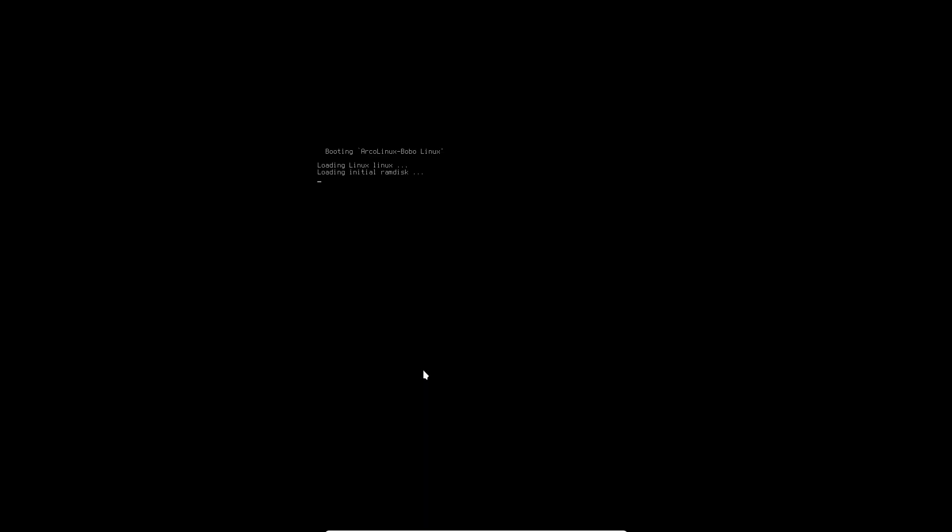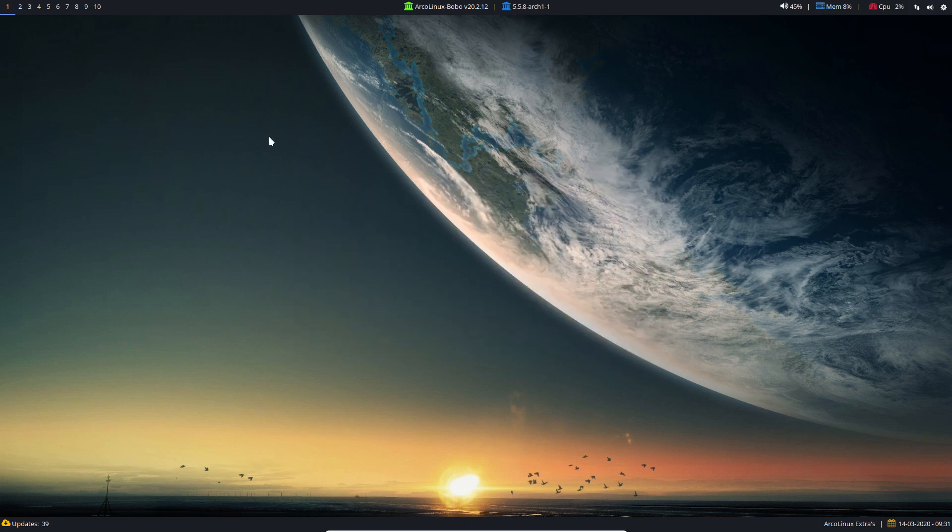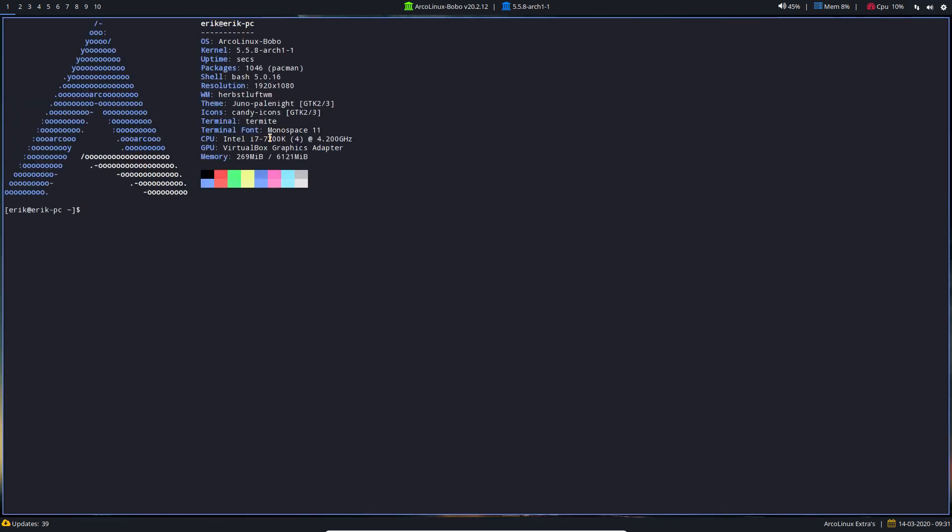The ISO is still in VirtualBox so I get a pop-up. I choose 'boot existing OS.' This is the GRUB image choice — a dark world with a moon. It's all about choices and that's great. Here we have our HerbsluftWM. Super+Q in my case, or Super+A — I have a custom setup. Control+Alt+T for terminal.